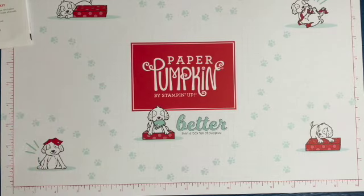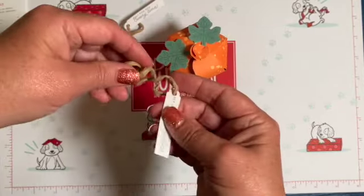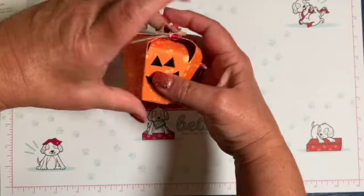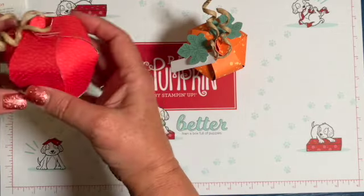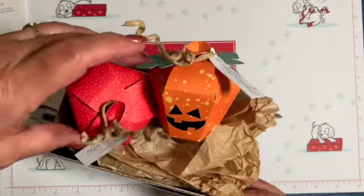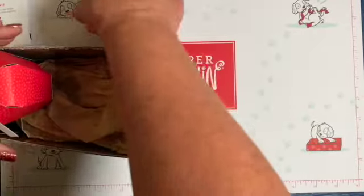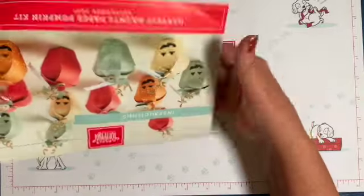Frankenstein — that's what you call him! I already put together these cute little pumpkins from the kit using the instructions — it's a little bit of a fussy thing. I also put together this cute little wheelbarrow, which is an alternative bonus item in the kit. It's adorable!